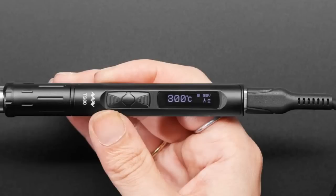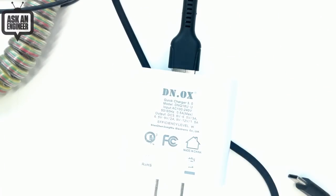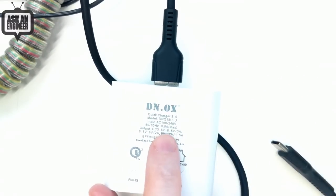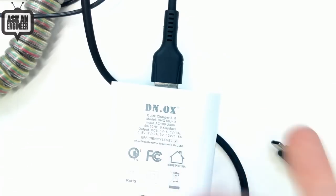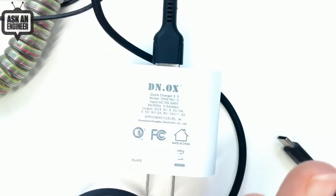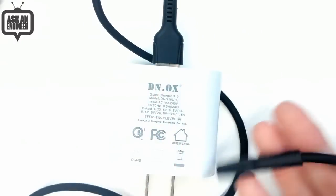The trick is it uses Quick Charge 3, a standard that allows you to plug into a QC-compatible adapter and get 9 or 12 volts out, not just 5 volts. At 5 volts you're not going to get enough current from a 2 amp or 1 amp power adapter — you need 20 watts to really get going. It comes with a USB-C cable that goes to this Quick Charge adapter, which you can also use to charge your own USB devices. The adapter is not too big, and unlike the other pen-type soldering station from these folks whose power adapter was so chunky, this one has a nice silicone cable that is flexible and heat resistant.